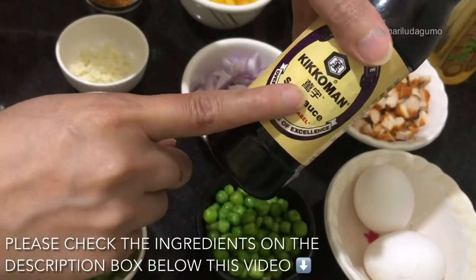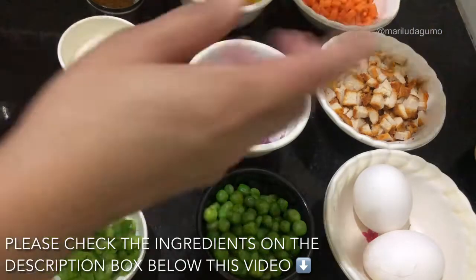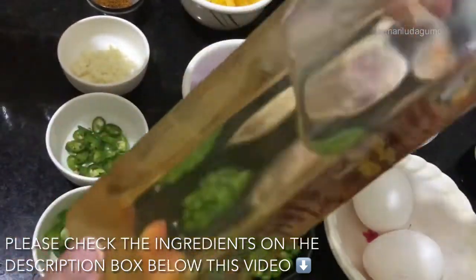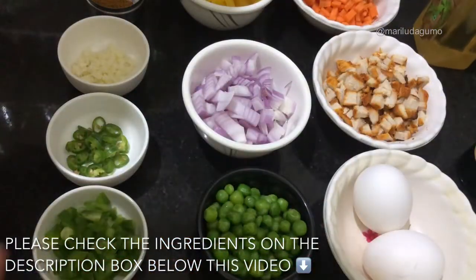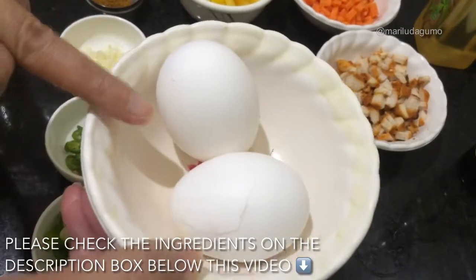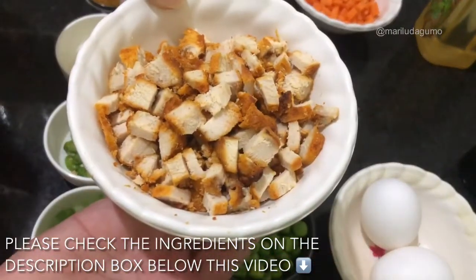Here we have all-purpose soy sauce — this soy sauce is not that salty, it's mild only. We also need cooking oil; I'm using coconut oil. We have eggs, and we have ready-made chicken.